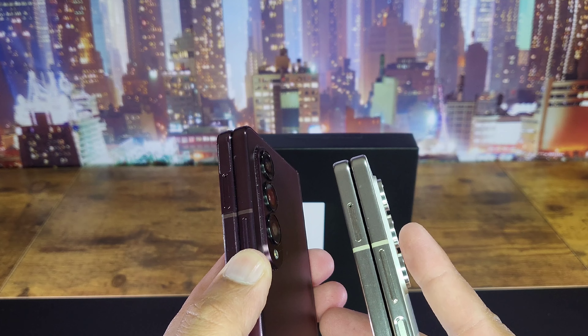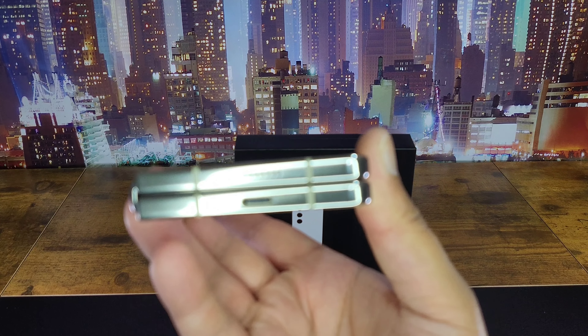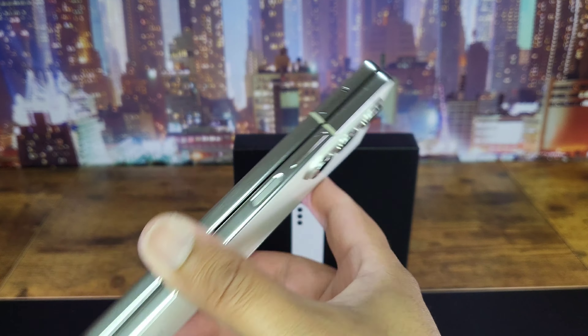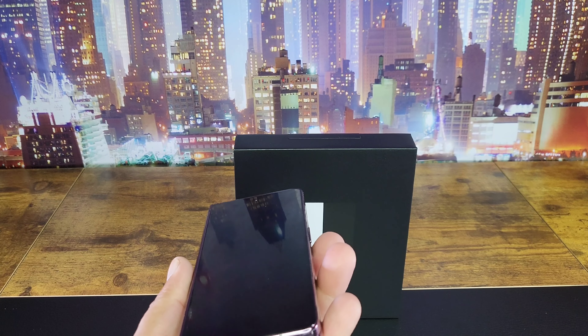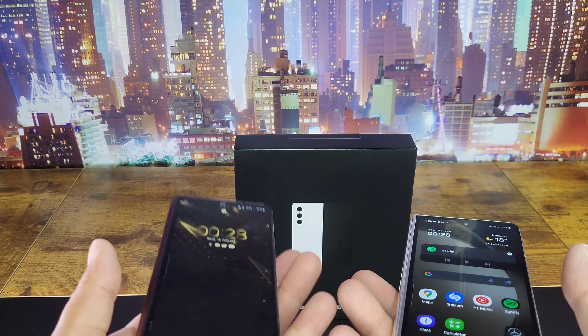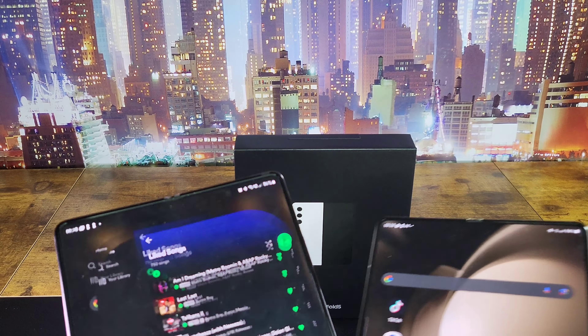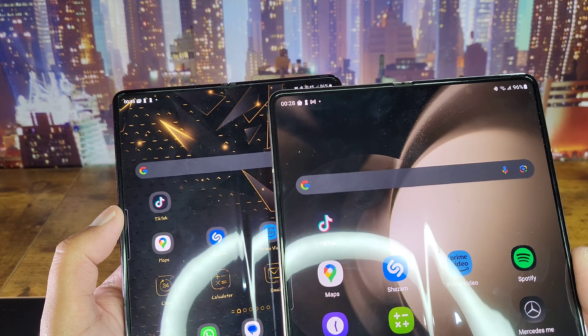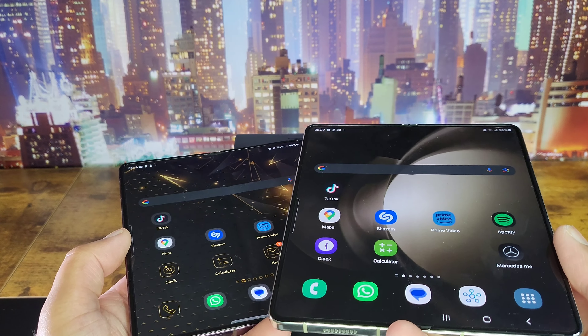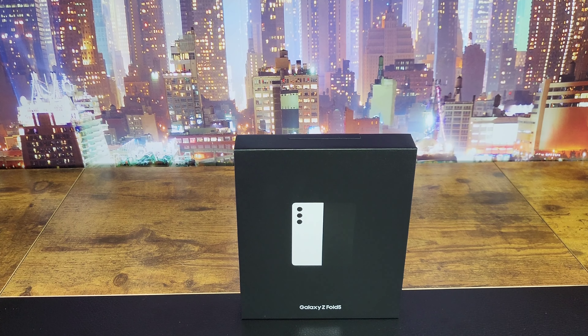The cameras don't protrude as much as the previous version, but those are all small things really. The main thing is the hinge system and the balance — and it's lighter than the previous one, which definitely has a bit more weight to it. On the inside screen, there isn't much of a difference — the crease is still there, but you wouldn't notice it once you start watching or doing something.